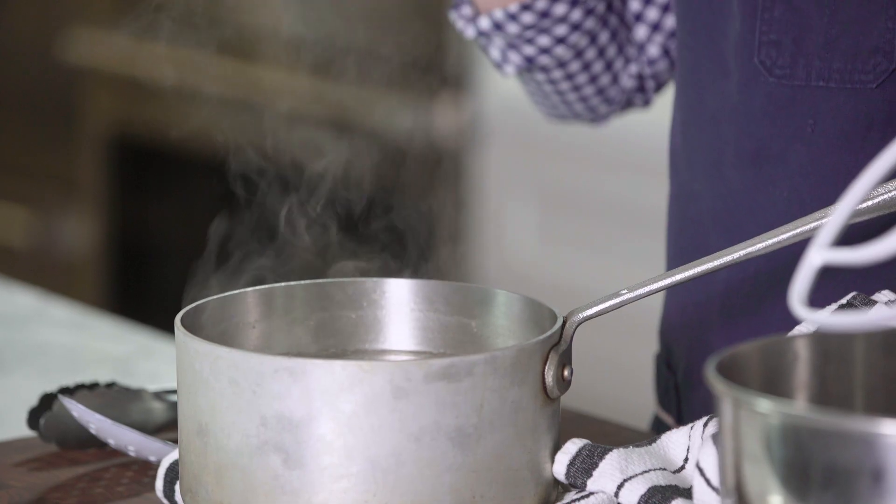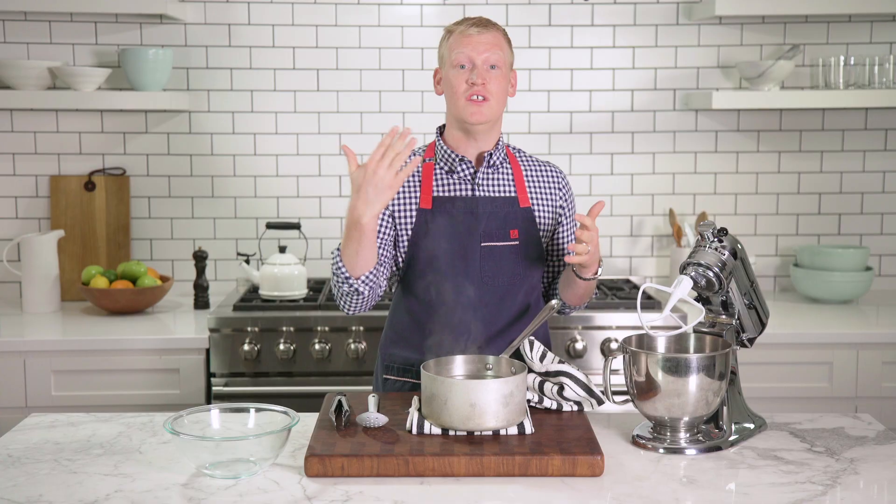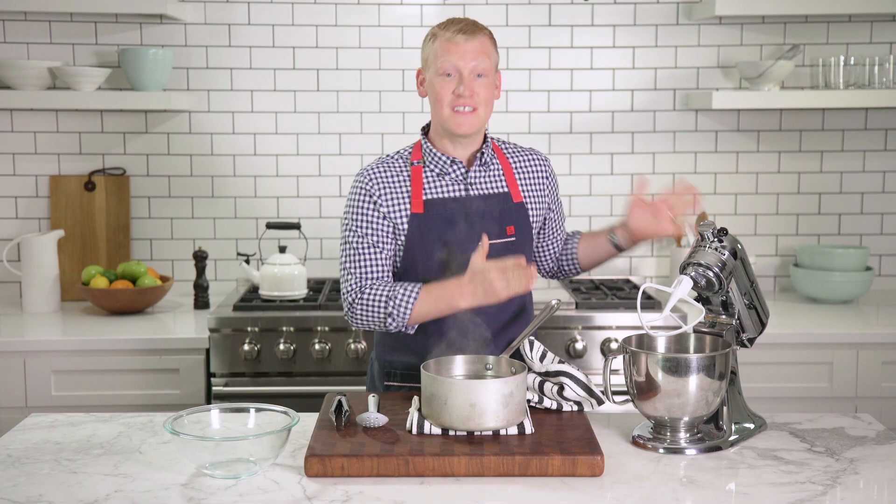Here I have some chicken that I gently poached, but of course you can use rotisserie chicken or baked chicken. The secret to this Mad Genius tip is one of my favorite pieces of kitchen equipment: the stand mixer.